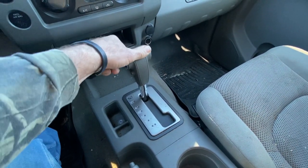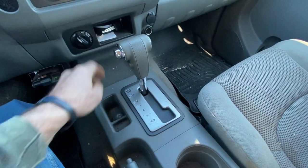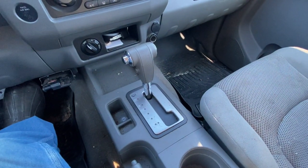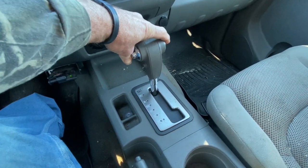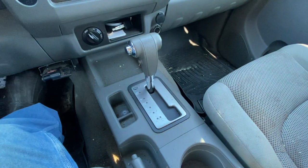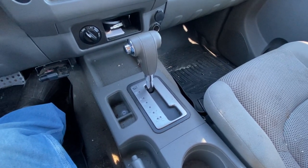To get it out of park normally, you've got to put your foot on the brake, push your button, and have your key on. But when you don't have any battery power, it doesn't matter — the key is on, your foot's on the brake, you push the button and nothing happens. You can't get it out. It's locked in park and therefore you can't tow it.